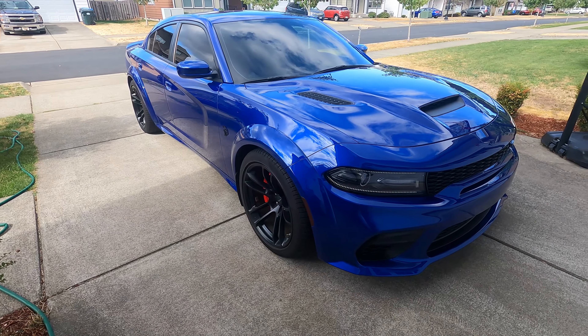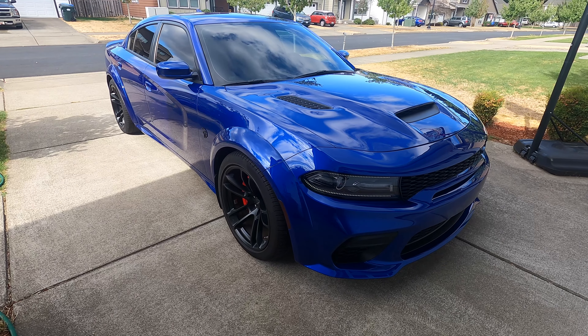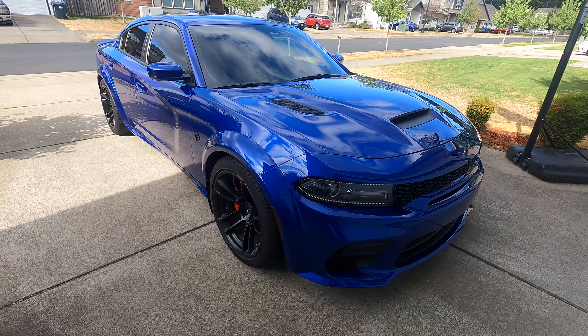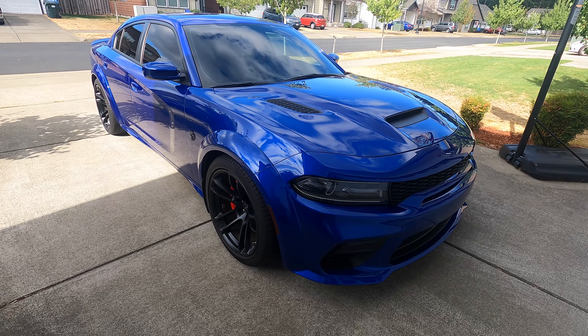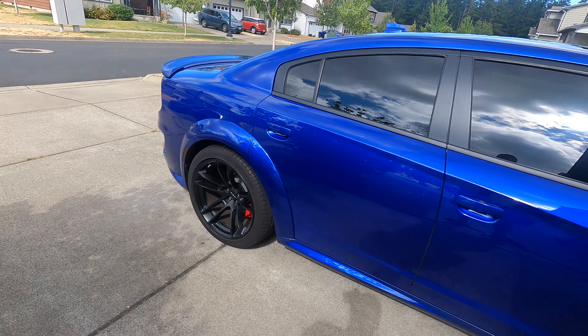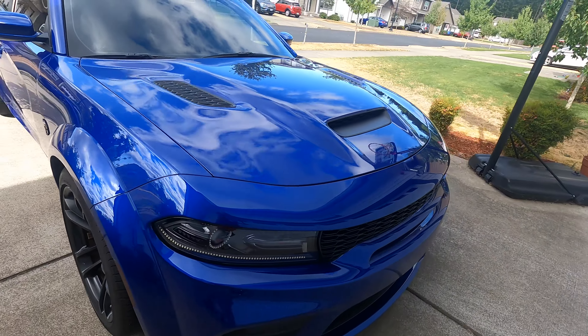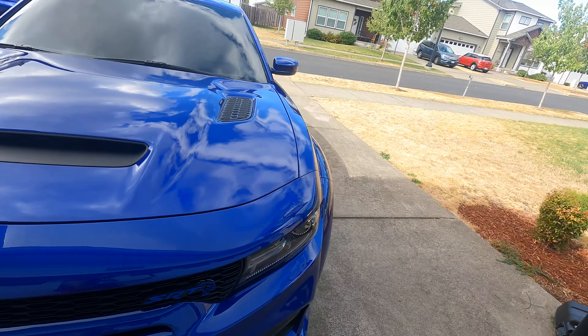Right here is the Hellcat. I have it set up to what I consider my 'up' setting, which is basically the car almost at stock height. As you can see, this is kind of how it is stock with the ridiculous wheel gap. Excuse the car being a little dirty — I went somewhere with it and put it back in the garage without washing it.